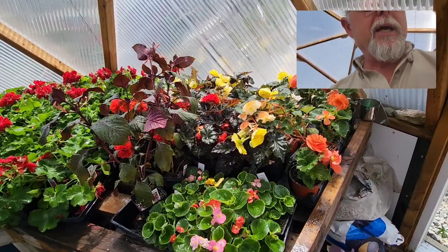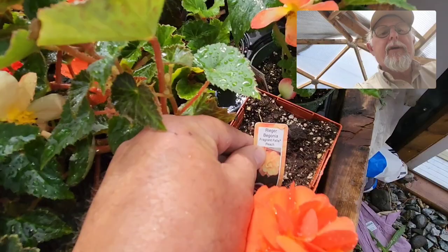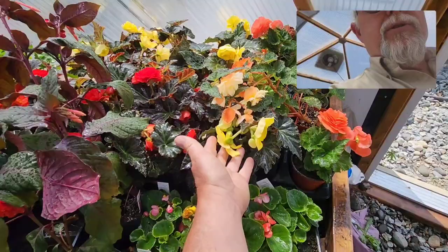Here we can see an assortment of different types of begonias. These are mostly the non-stop type begonias. That one there says 'Fragrant Falls' peach color — peach is always a nice color to work with. Then we have the fibrous begonias, which are better for sun, whereas the non-stop types are better for shade.